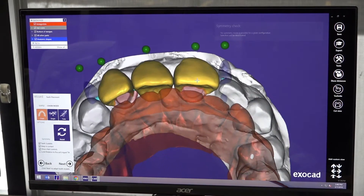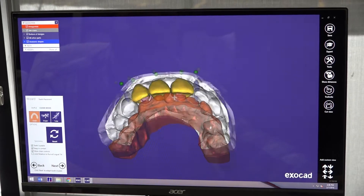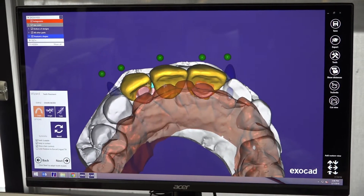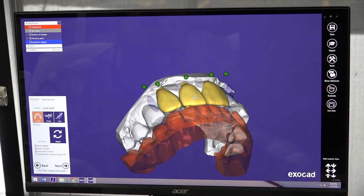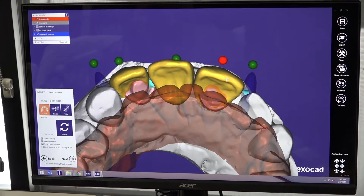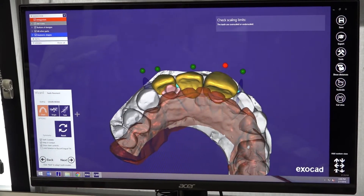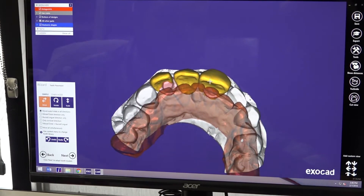With Chain Mode, you can move all of the pieces together at the same time. You don't have to worry about the placement, because if you move one, you are going to move the whole thing the way you want. Or if you need, you can select one of the units and do it in single mode, instead of having to move them individually.